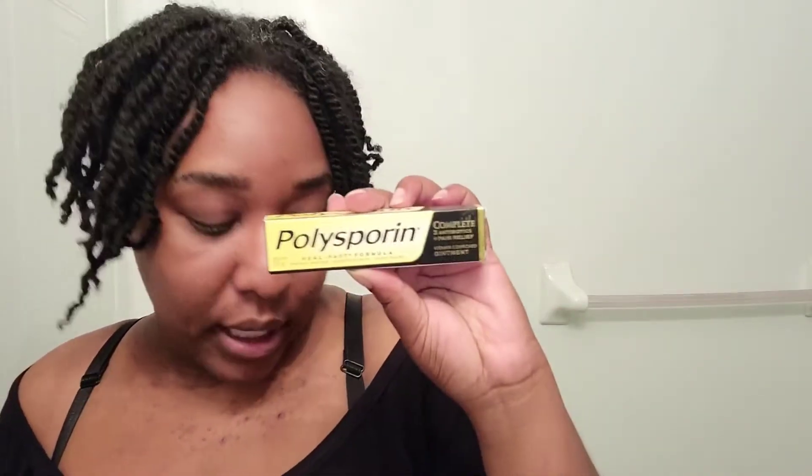So the first thing that I bought was Polysporin. This one is specifically for scarring. Obviously the regular stuff that Polysporin does is just healing, but this one specifically minimizes scarring. So that's the first thing.